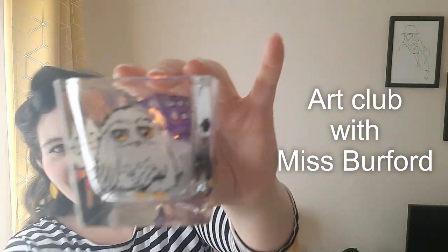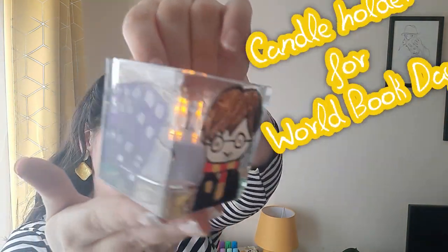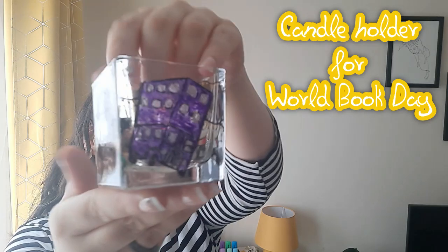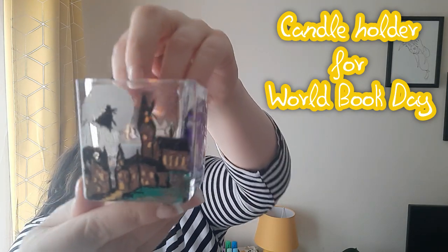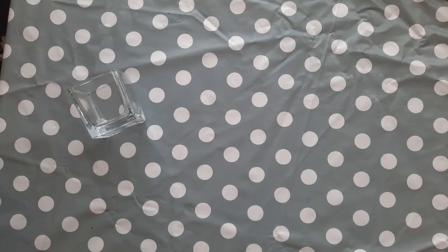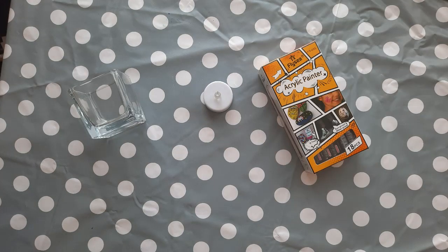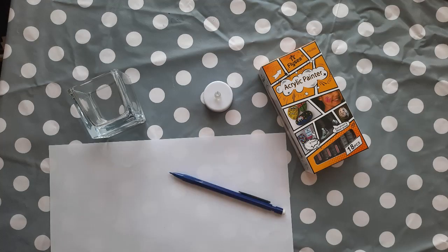Welcome back to Art Club with Miss Burford, and welcome if you're new here. This week we're going to create a candle holder for World Book Day which tells some kind of story. You will need a glass candle holder, which I will link in the description box below, a battery tea light, acrylic pens which I will also link below, and a pen or pencil along with a scrap piece of paper.